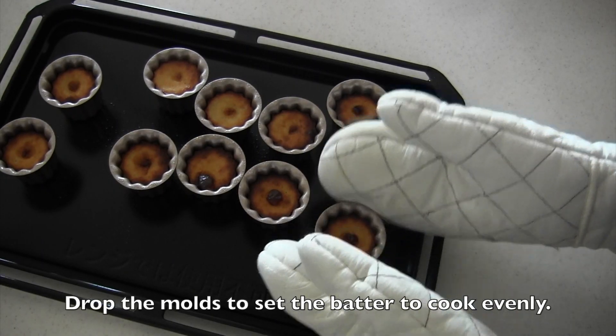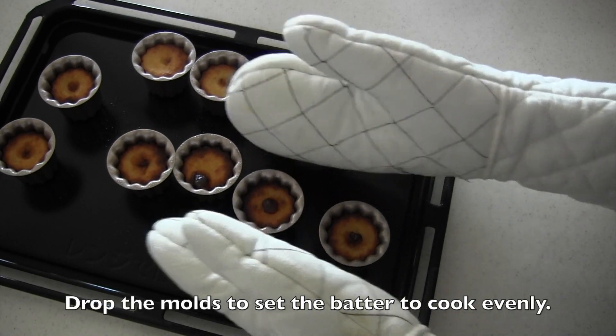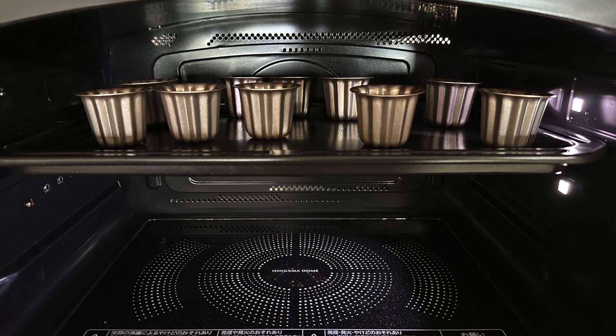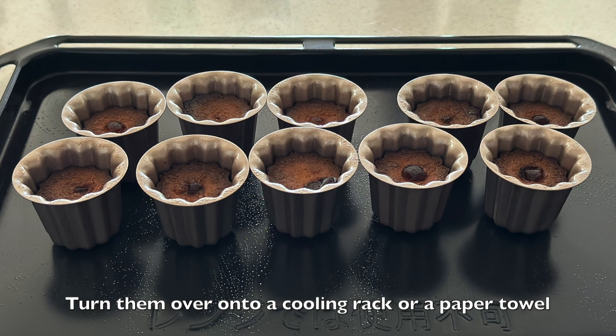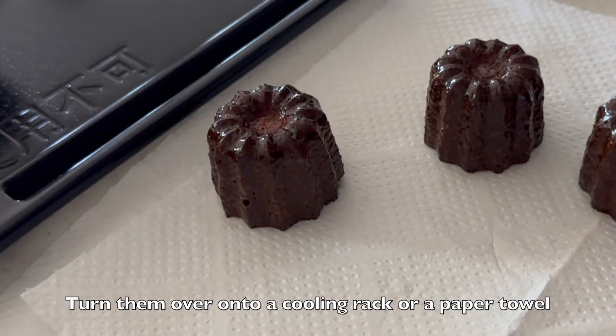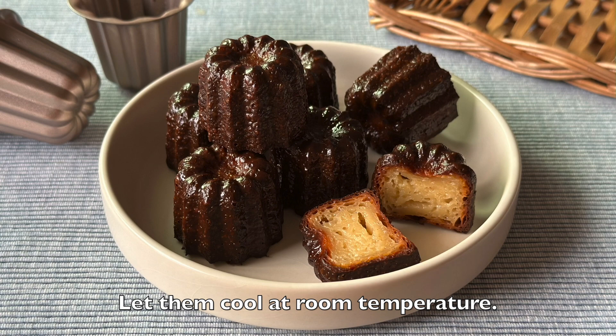Bake in the oven for 20 minutes. Drop the molds to set the batter to cook evenly. Lower the oven temperature and bake until golden brown for about 20 minutes or more — I think I baked about 30 minutes. Remove the molds from the oven and turn them over onto a cooling rack, or a paper towel is okay. Let them cool at room temperature.